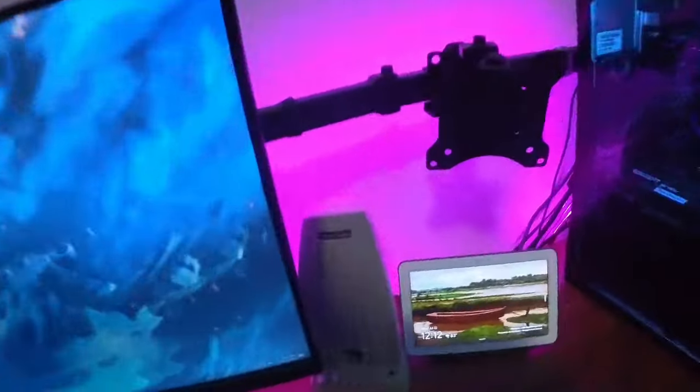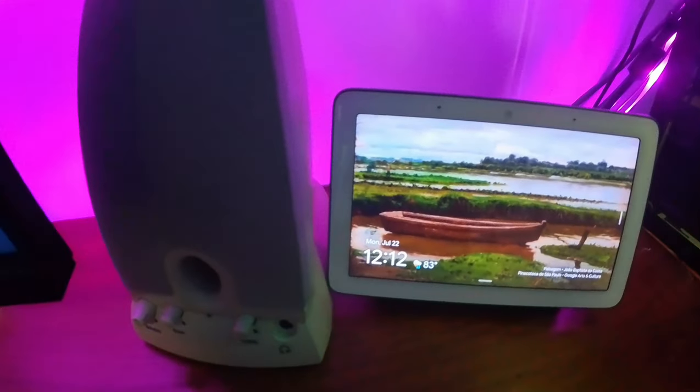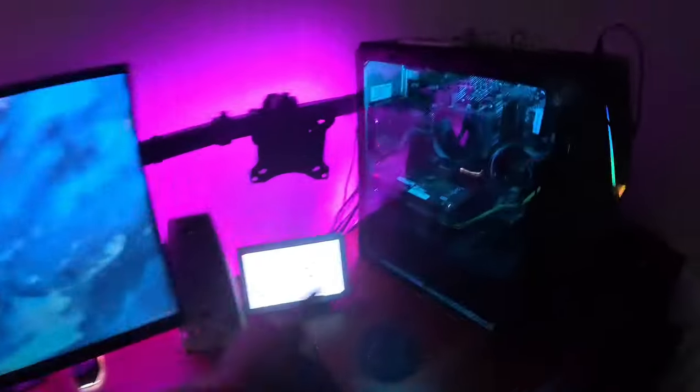We've got my wireless charger here. You might notice this thing is just a sticker — how does it wireless charge? It's because the wireless charger was actually beneath my desk right over here, so it can charge through the desk, which is pretty cool. This is my Google Home — this guy controls everything in my setup. So I can say, "Hey Google, turn off all the lights." And there you go — all the lights are off. So we're gonna go ahead and turn those back on.